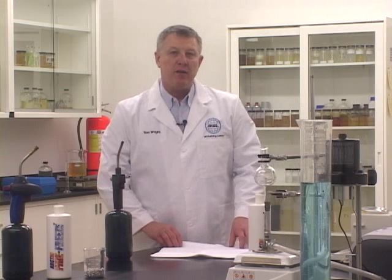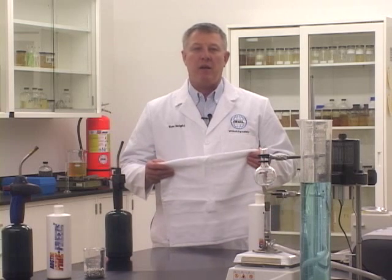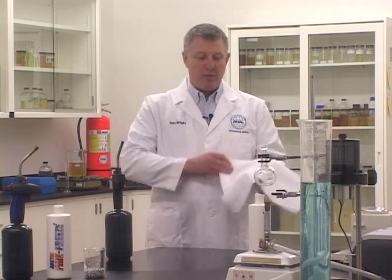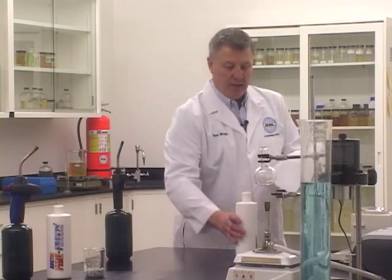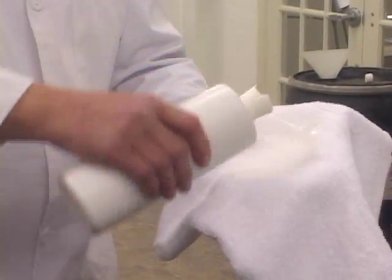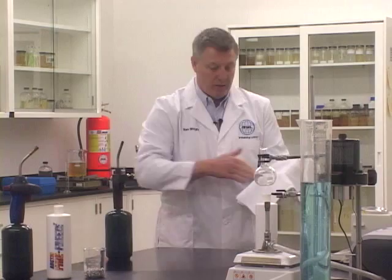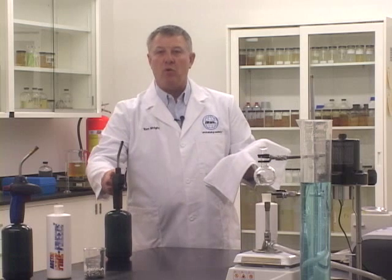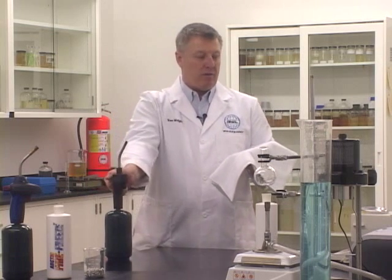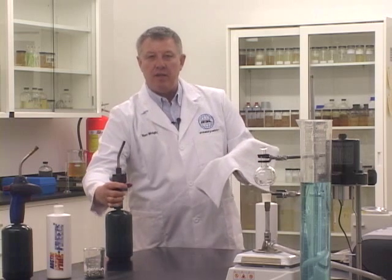We spray the Arctic Fire Freeze directly onto humans to protect them from flame and high heat events. What I have here is an ordinary terrycloth towel, and I'm going to take the Arctic Fire Freeze and wet a small section to protect my hand. Then I'll take an ordinary blowtorch that you can find at any hardware store. These torches burn anywhere between 1500 and 1800 degrees.